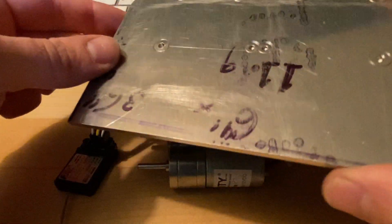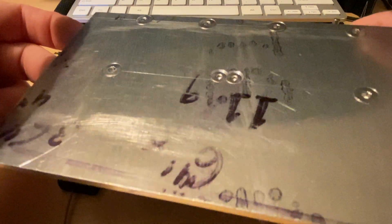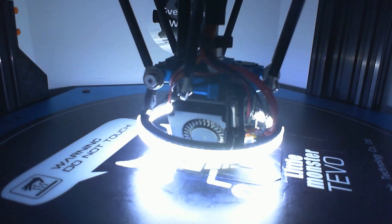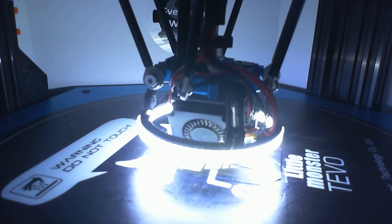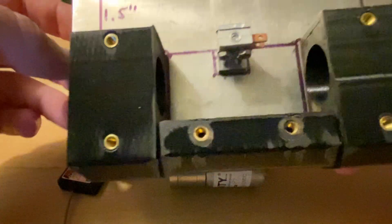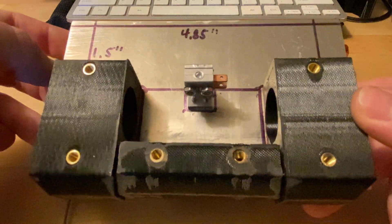If you remember our aluminum base plate here, you'll notice some changes. That's because we were designing and 3D printing some robot sections, as well as adding a Fingertech power switch. So that's the basis to our bot right there.